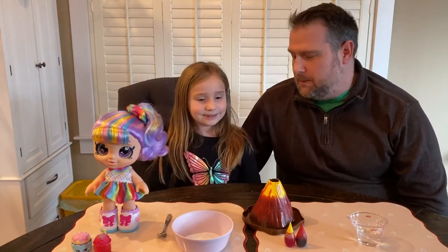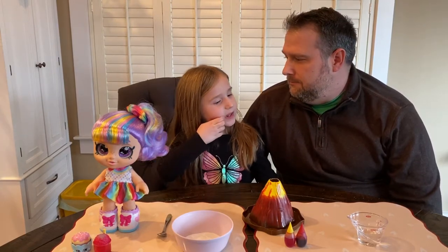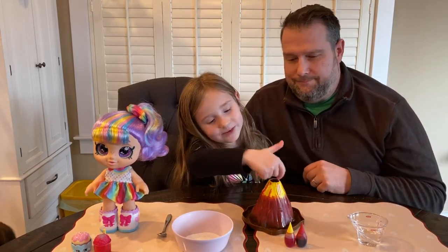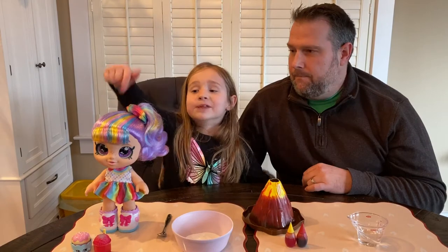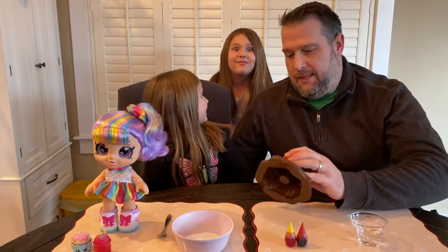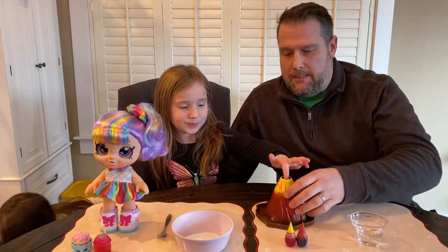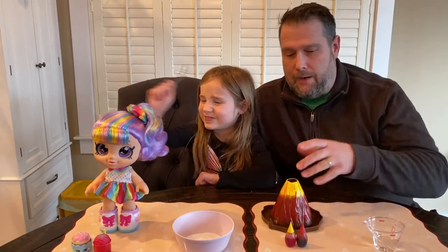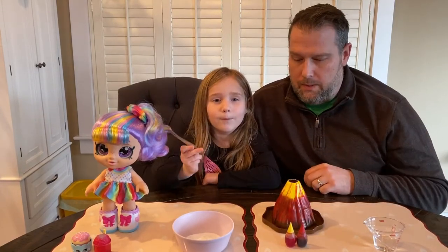Our first experiment is going to be the classic volcano. What ingredients do we have here? Vinegar, baking soda, the volcano, a spoon, and some food coloring. We have this volcano from American Girl — it's an American Girl science experiment kit because we love science around here. You can make a volcano out of so many different things, but we happen to have this one.